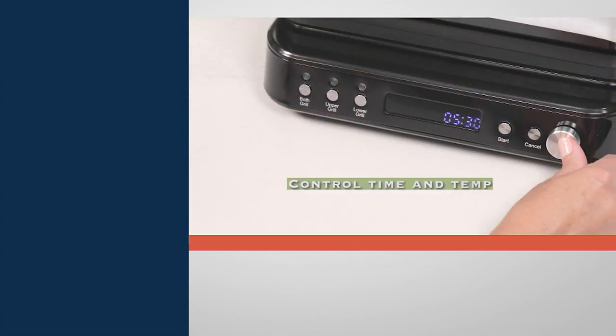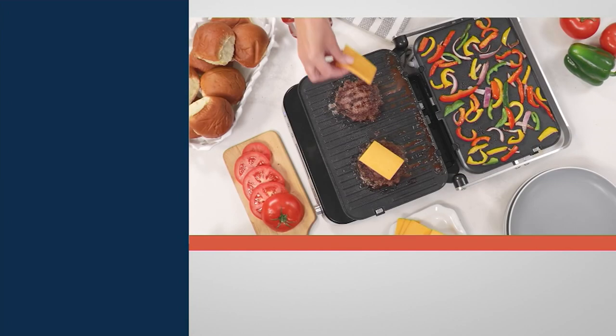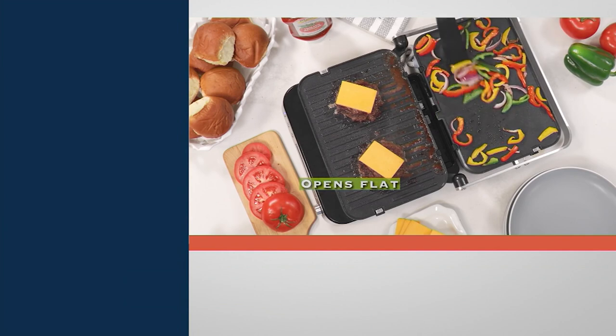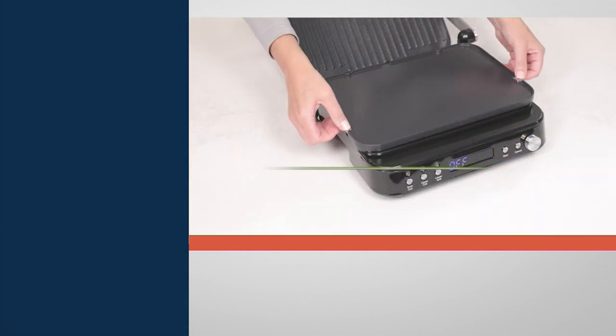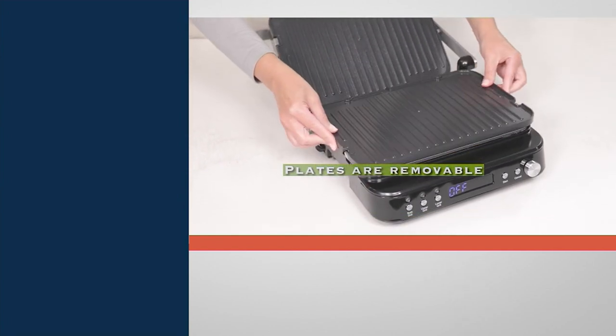What do I mean by seven-in-one? It means a contact grill, a contact griddle, a panini press, an open grill, an open griddle, or you can grill on one side and griddle on the other to get that really extra boost of versatility.